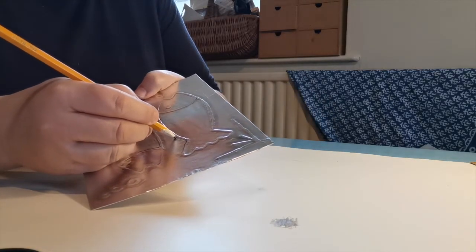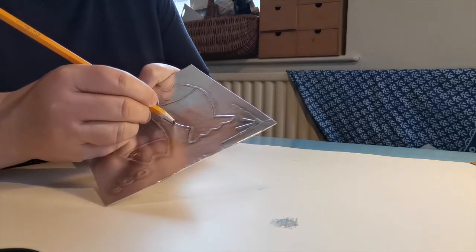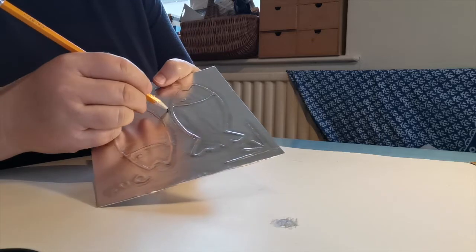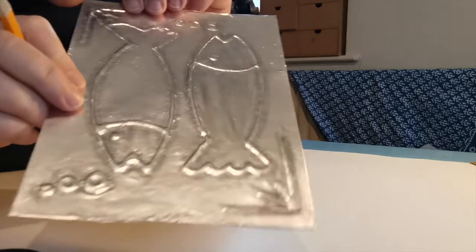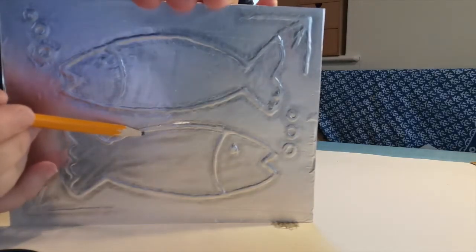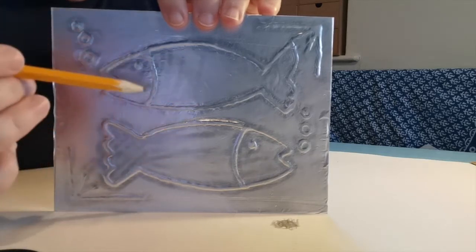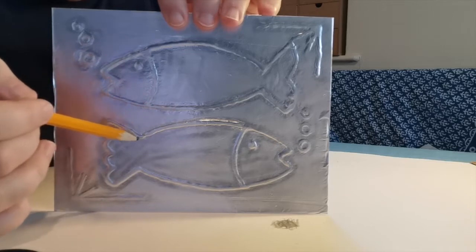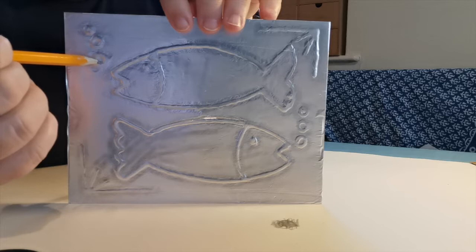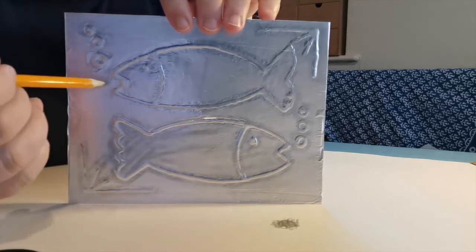It doesn't matter if your pencil makes an actual mark because we are going to do more to it anyway. This one here has been done with just the rubber, and this one here is even more defined because it's been done with the blunt pencil. You want to go all the way to the outside of your fish and all the way around the inside. When it comes to the eyes you need to go around, and with the bubbles as well — be really careful not to rush that because you might tear the foil.